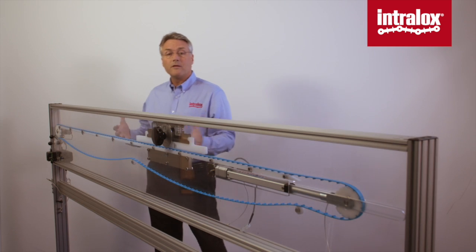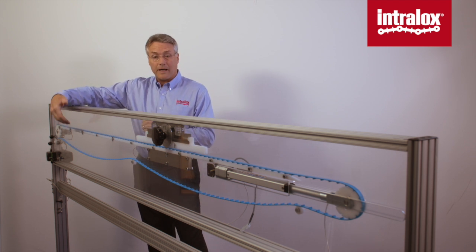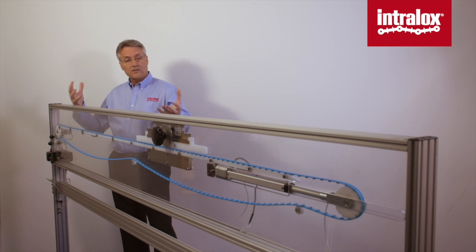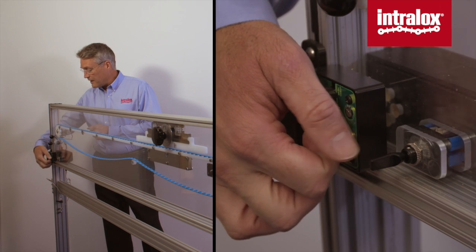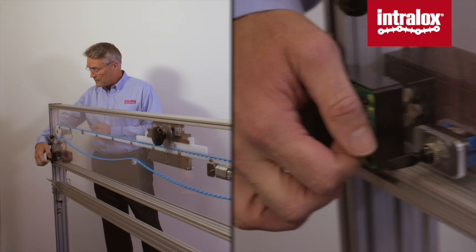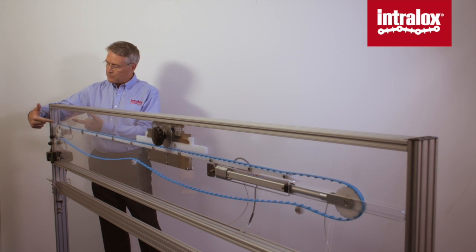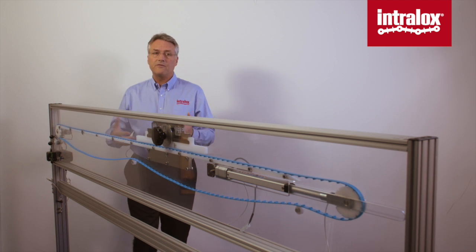When you go in the market today and buy a positive drive system, you get a belt with a drive feature on the bottom and a sprocket. Let's say you've done that and installed it on a conveyor in your plant. We're going to turn this conveyor on. We have a loose belt with a drive feature, a sprocket — a positive drive system. Everything seems to be functioning properly.